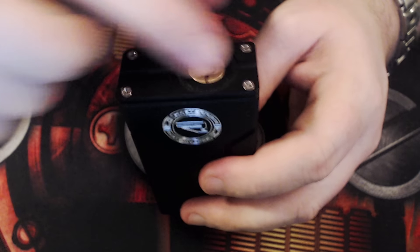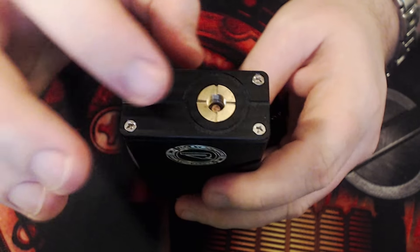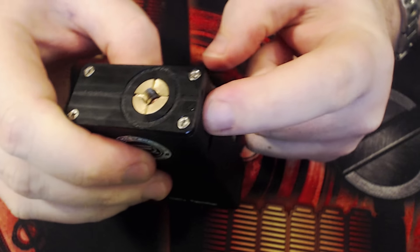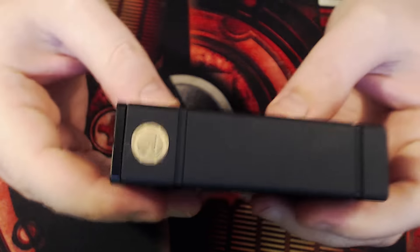You take those two screws off and this top piece pops off. Inside there's a plate, kind of like the Castigator box mod, and under that is where the switch touches and makes a connection.